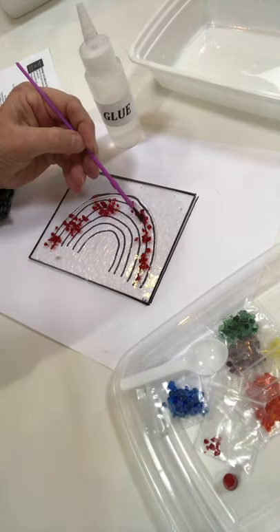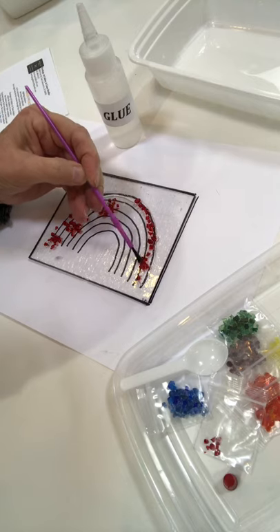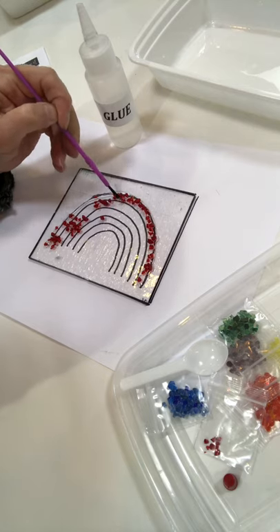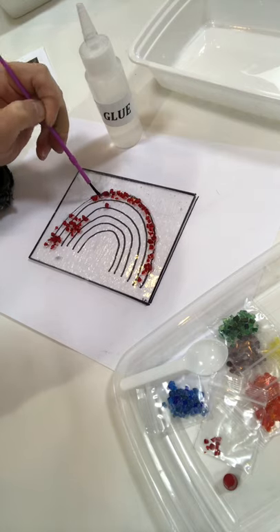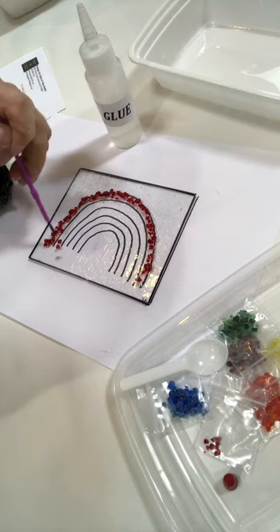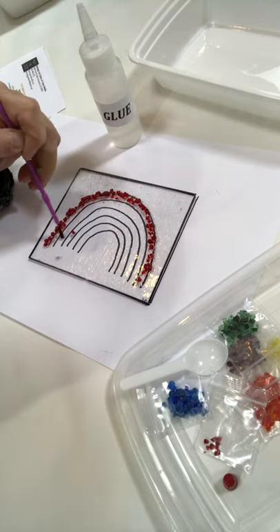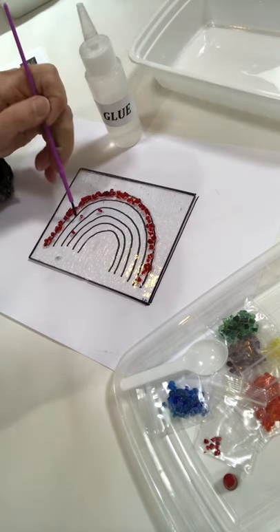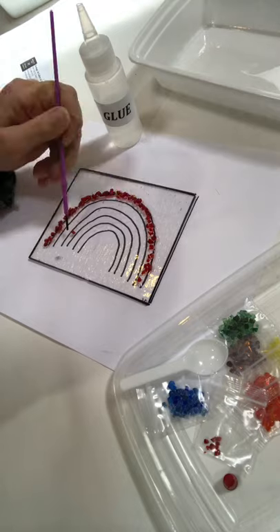Now I'm going to take my brush and push the frit into my glue line. The only thing that got glue on it is my brush and the little frit pieces. I'm making sure all of these little pieces are in my snail trail of glue. Look at that nice little line of red.